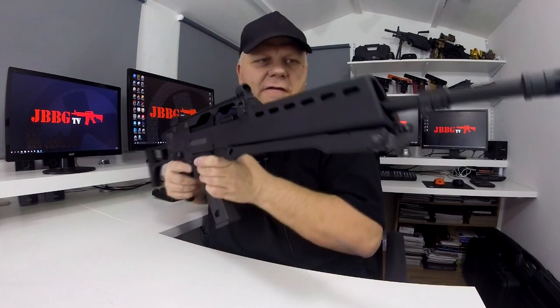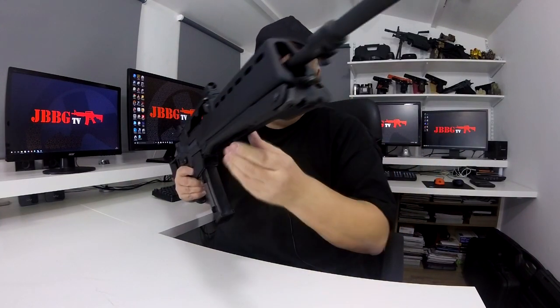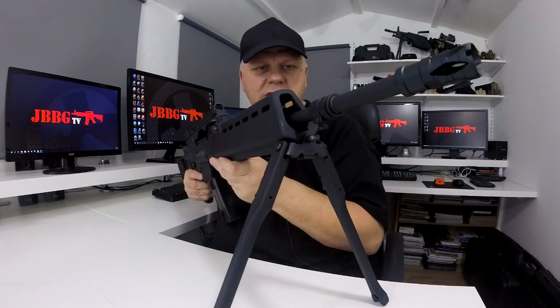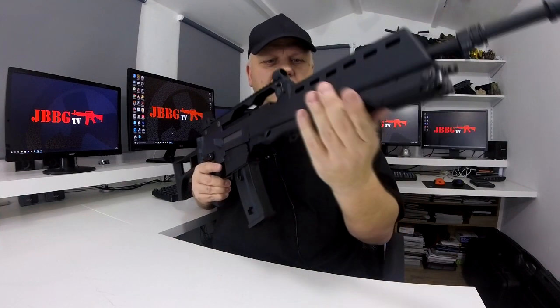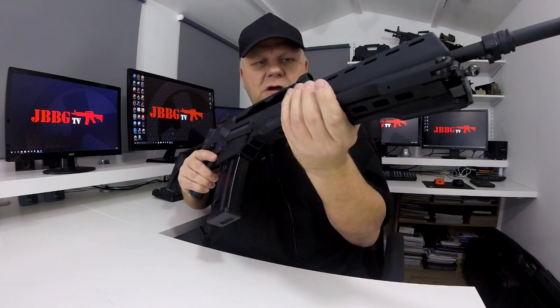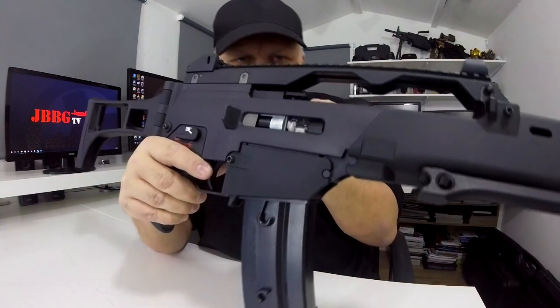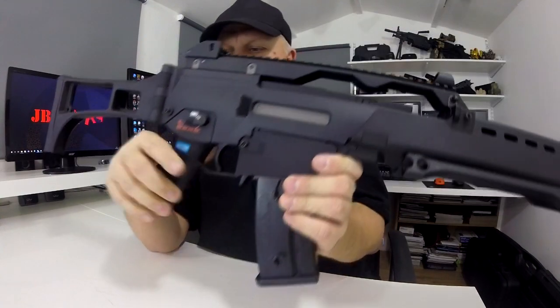Beautiful extended barrel, very very long barrel, really nice flash hider, built-in G36 bipod, folds away really nicely, moulded in, great to hold. Standard hop-up and the fantastic WE gearbox.